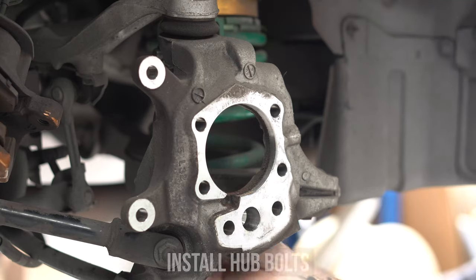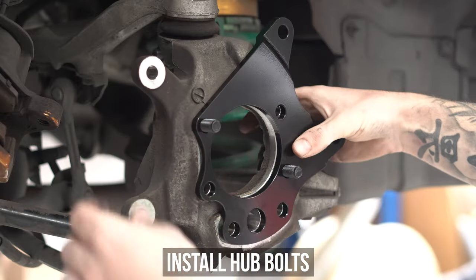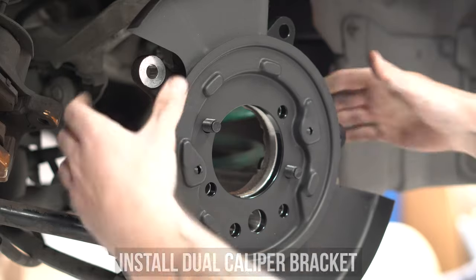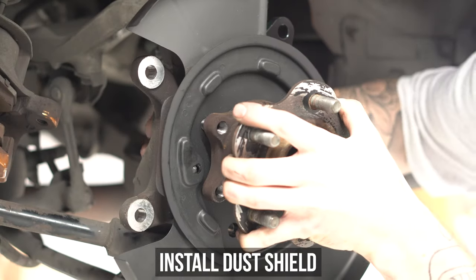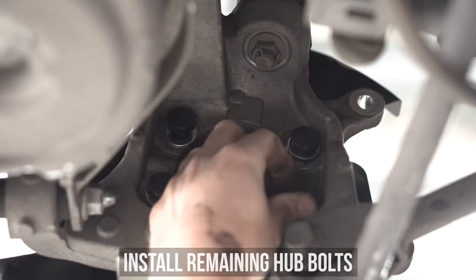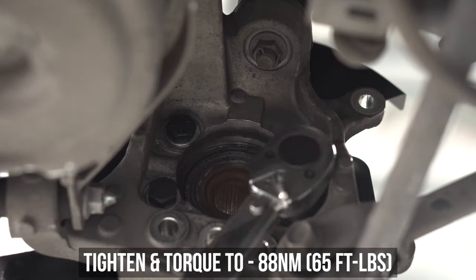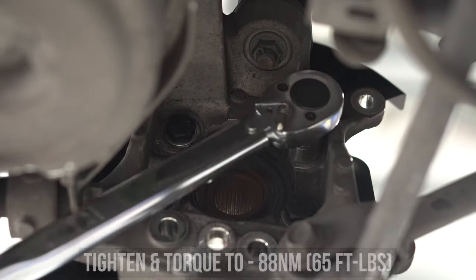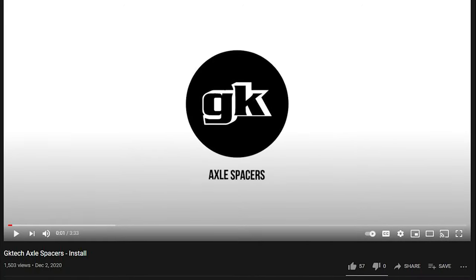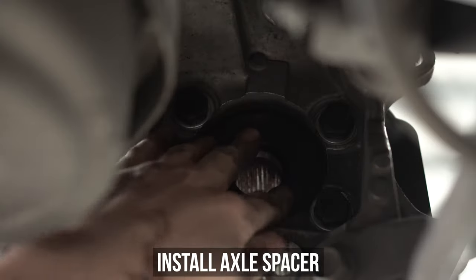Heading back over to the car, we recommend slipping in two of the long-boy hub bolts to hold everything up whilst you get it fitted. Pop the dual caliper bracket on as shown, then fit your fresh dust shield on, and install the hub to the dust shield. Then install the remaining hub bolts — and don't forget your washers. Once all four are tightened, torque down in a criss-cross pattern to the settings shown on screen. We have a separate video showcasing what axle spacers to use, so check that out, then get back to this video. This is where said spacer would be installed, so go ahead and do that.